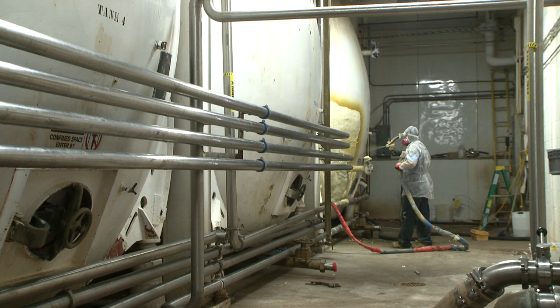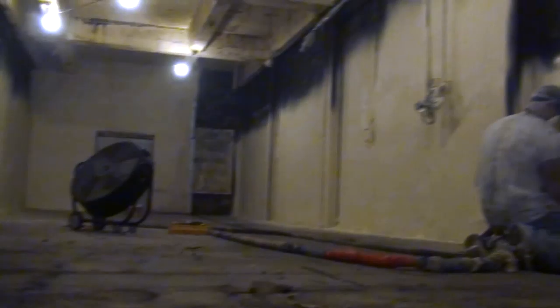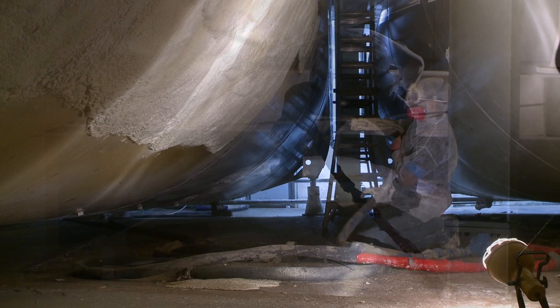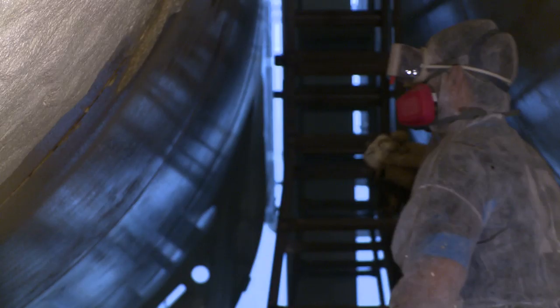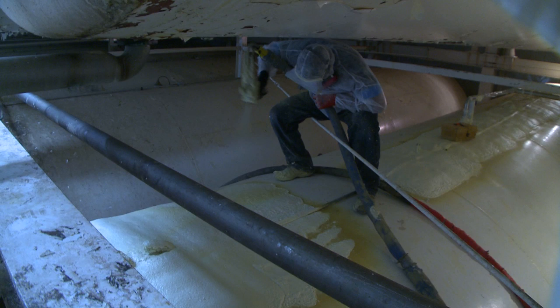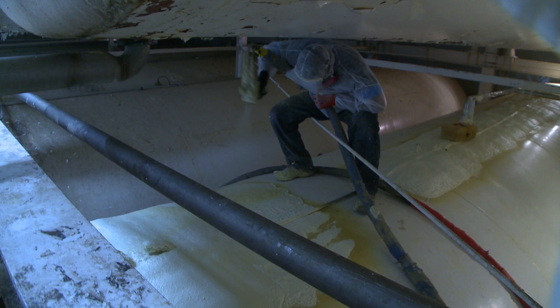The cost of the spray foam insulation here on the tank — as you've seen in some other work we've done on the walls and other parts of the brewery — will easily be overcome by the energy savings. Spray foam insulation is a fantastic way for businesses and industries to save a lot of money on their energy bills as energy costs continue to rise. It's a one-time investment that will save energy for the lifetime of the building.